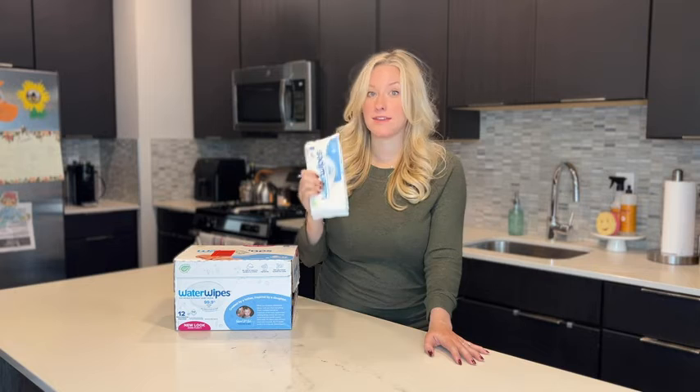Hey guys, today I'm going to talk to you about my favorite wipes to use with my daughter. She has super sensitive skin and the only wipes we've been able to use with her for her whole 15 months of life have been these water wipes.